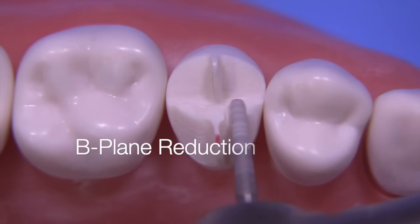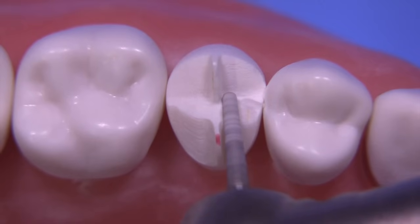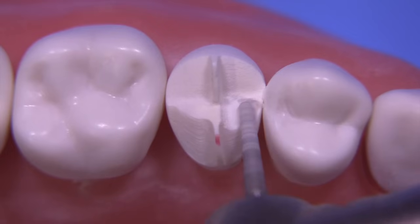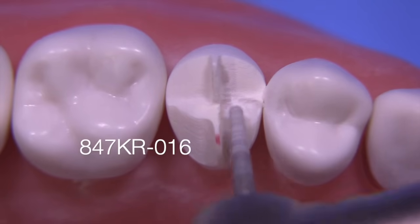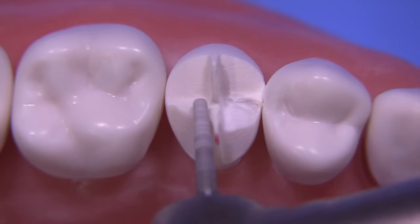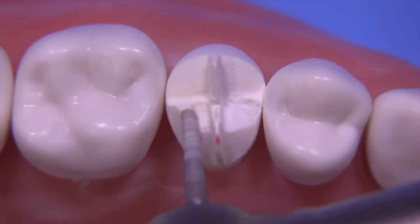I've utilized this technique clinically and it's worked out incredibly well. Sometimes it's hard to see how much you've reduced even when using a preoperative guide, but when you're using a portion of the tooth itself to provide that information, it's surprisingly easy to see how much you've taken away. Here we're placing the B-plane.